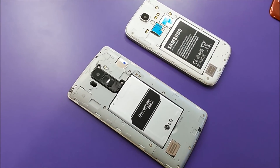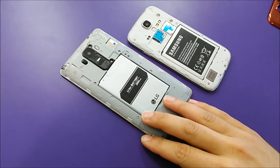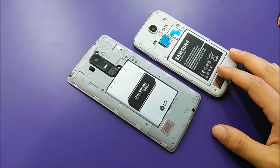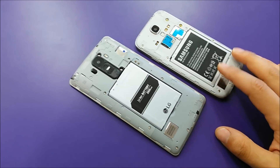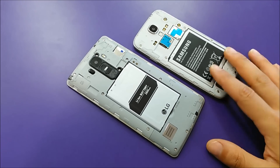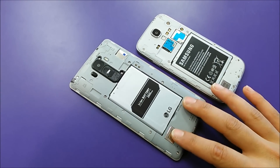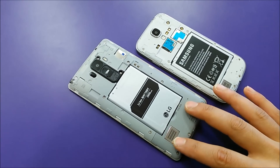Another important thing to talk about is battery life. The LG G Stylo has a 2900 mAh battery while the Samsung Galaxy S4 only has 2600 mAh. From experience with the S4, the battery drains very fast. So if you'd like a phone that lasts longer, I would absolutely recommend the LG G Stylo.